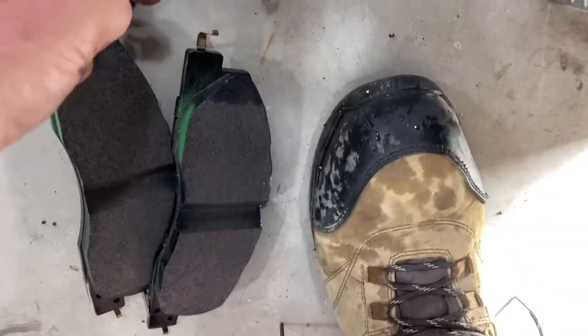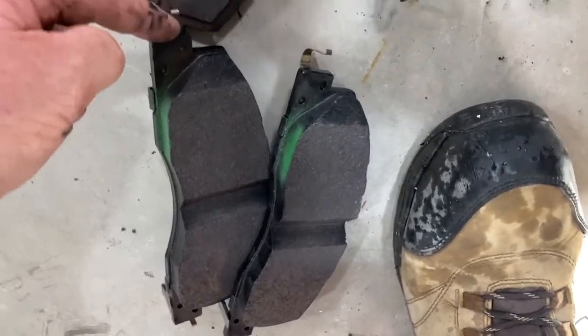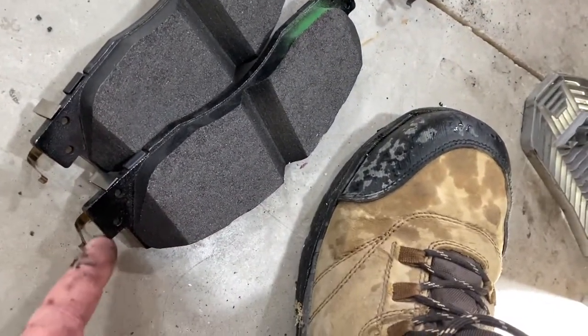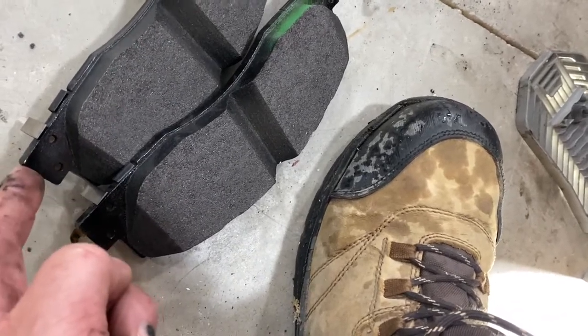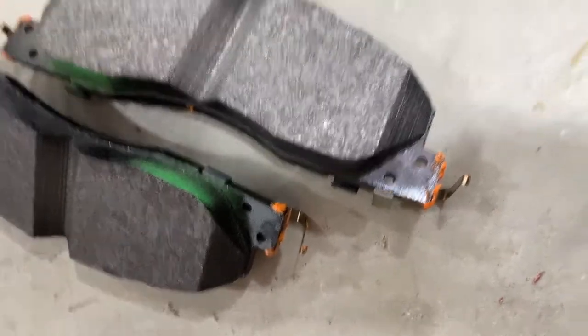And then I'm going to lubricate the ends of the brake pads — here, here, here, and here. Those are the areas that ride on these clips. You can see I've got a very light coat of grease at the ends of the brake pads, and then just a film in the clips.